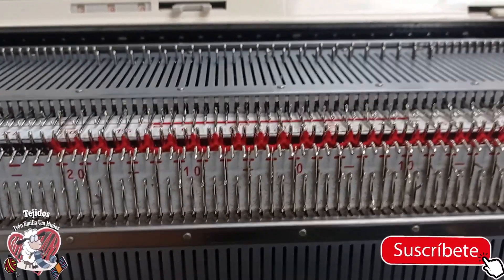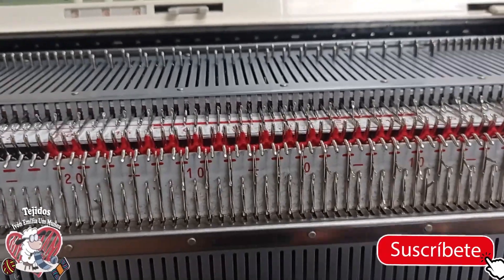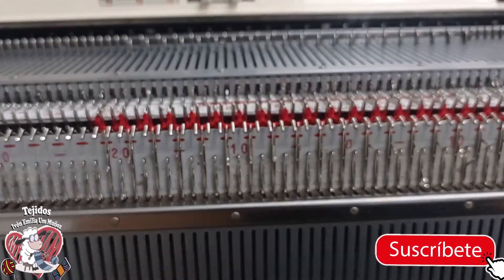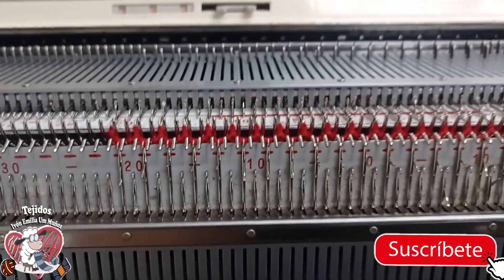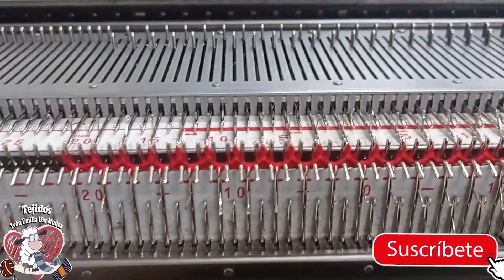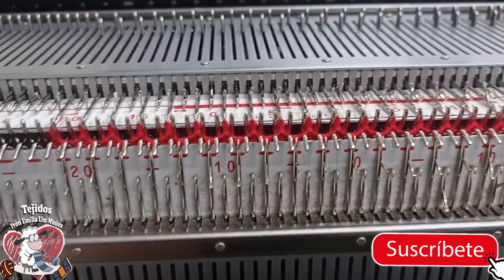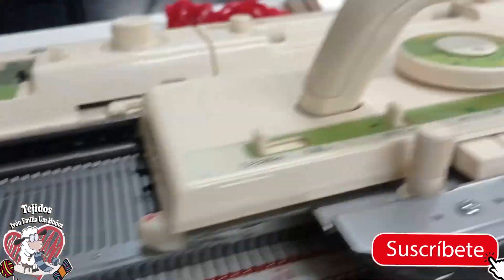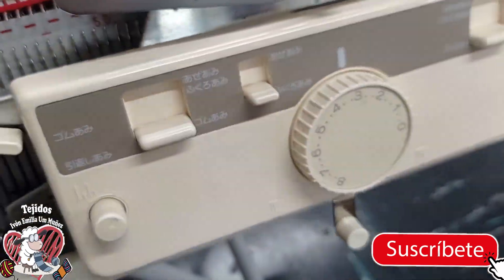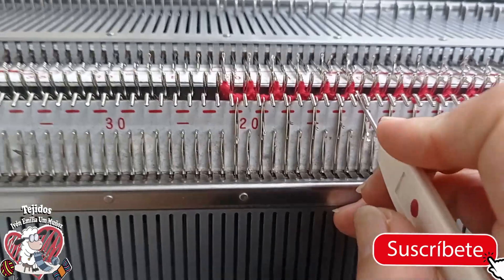In previous videos on the channel I show the pretina one by one, two by one, and two by two. You can do this type of collar however you want. I've done this one by one. I've made approximately 10 hileras and I have a simple montage — as always, I've worked at tension 3.